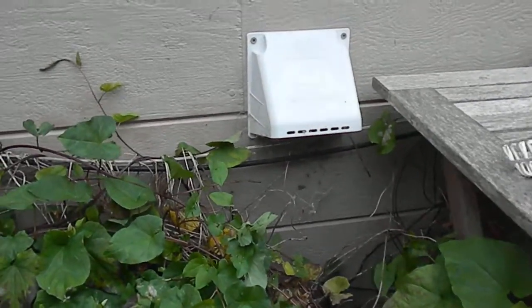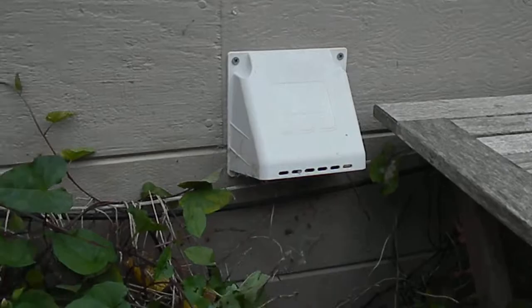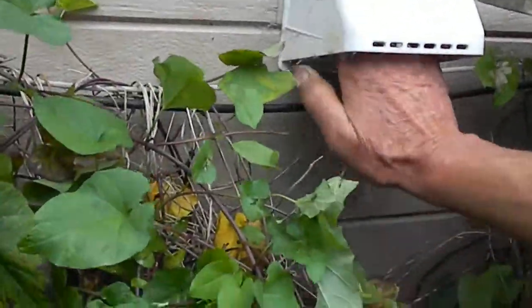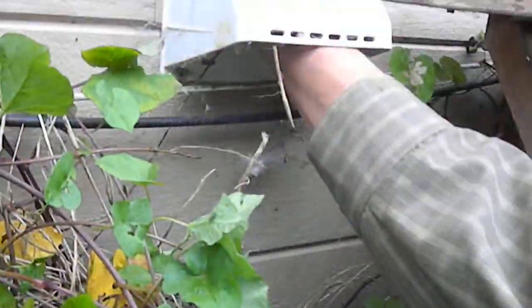These things will get plugged up and cause the dryer to shut down. It'll blow the internal thermal fuse inside the dryer and cause it to not heat. It'll run, but not heat.